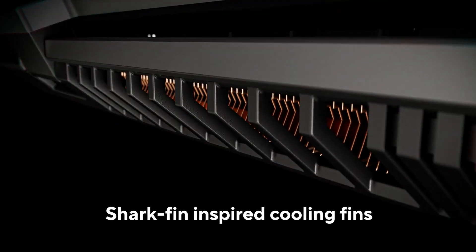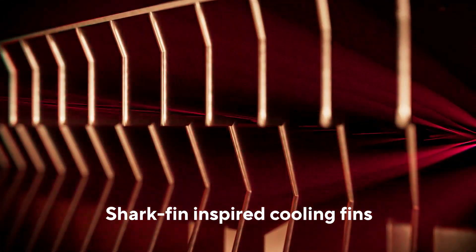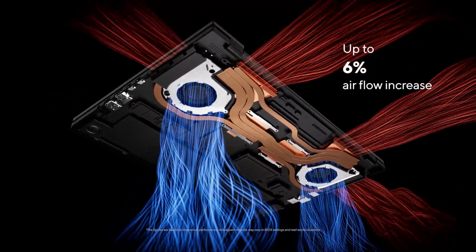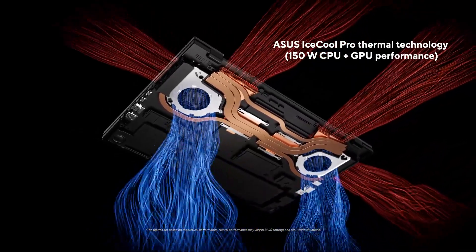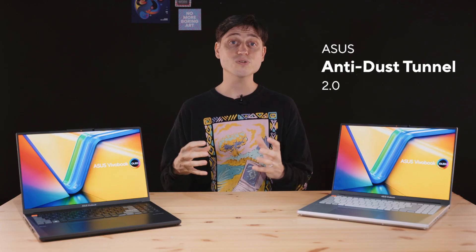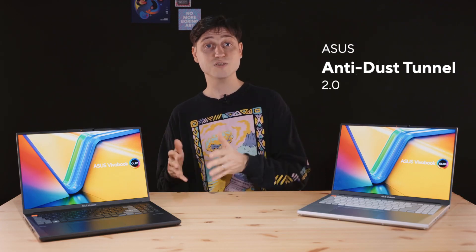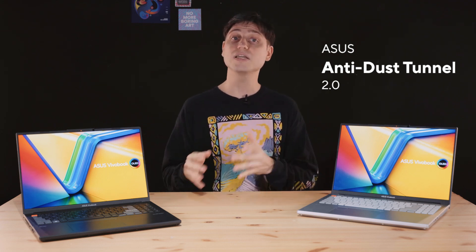The heatsink fins also feature a new pattern and shape inspired by shark fins. I'm always a big fan of biomimicry — looking at what works well in nature and adopting it to make tech even better. All these improvements combined result in around 6% more airflow compared to the previous generation, allowing us to pump a combined 150 watts through the entire laptop — both CPU and GPU. We also have our ASUS Anti-Dust Tunnel 2.0 built into the heatsink, which directs dust particles away from the heatsink fins so it doesn't get clogged over time.